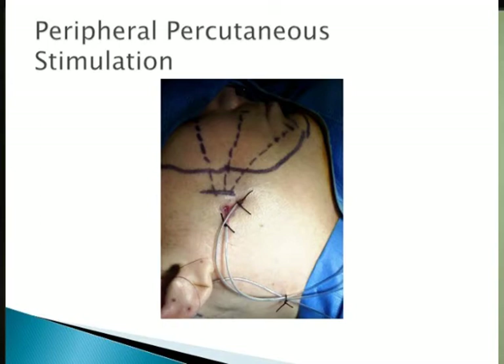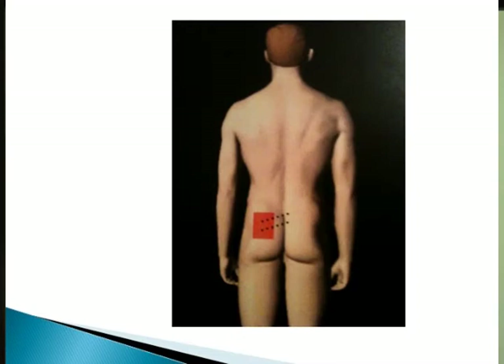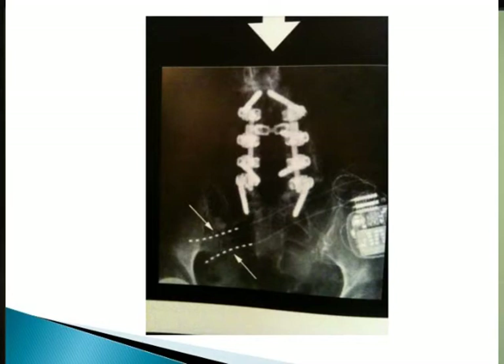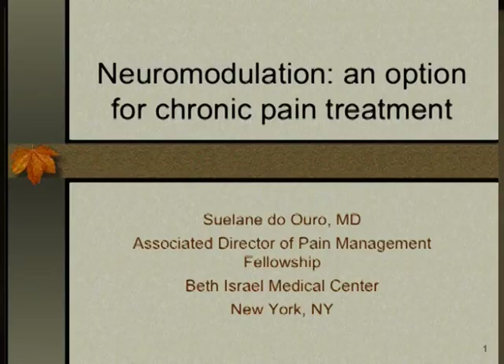That's the needle placement — pretty much where we mark the pain and put the leads. The patient has pain in the area, you mark it, and go place the leads there. If you're going to cover a large area like this, you'll need four leads to cover all areas where the patient has pain — three leads there, and so on.